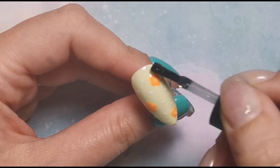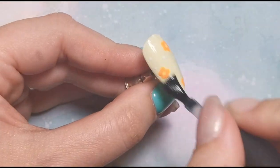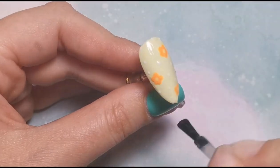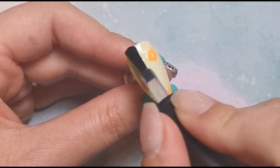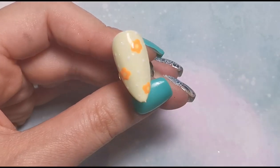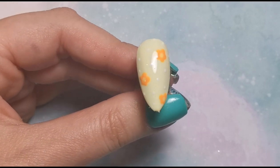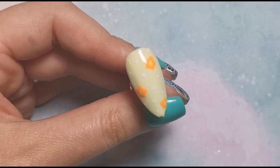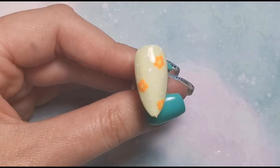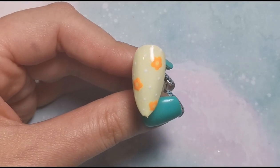To finish this nail off I'm just going to top coat. It's a super easy way of doing flowers - I don't think it gets much easier than any process with a dotting tool. Dotting tools are so underrated in the industry. I might do a video specifically on dotting tools and all the nail designs you can do with just one. Anyway, that is the third and final design of this video. I hope you enjoyed it, thank you so much for watching, and I'll be back soon with another video!